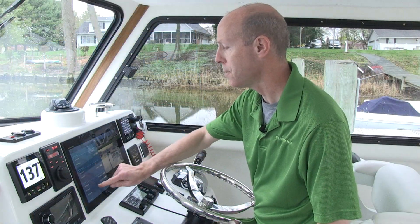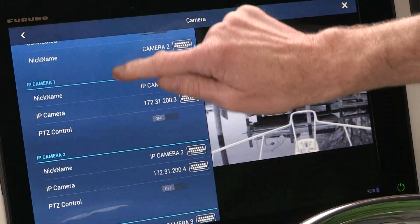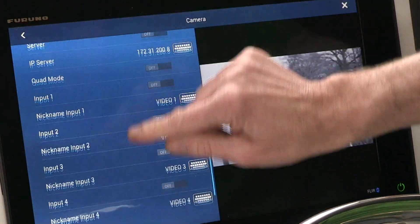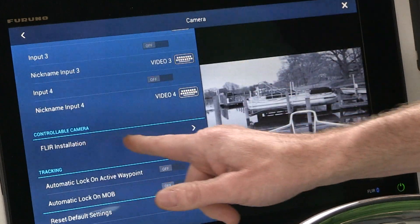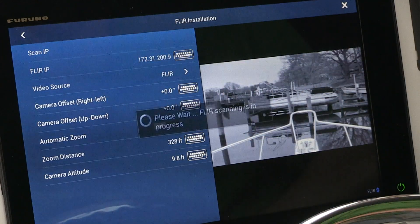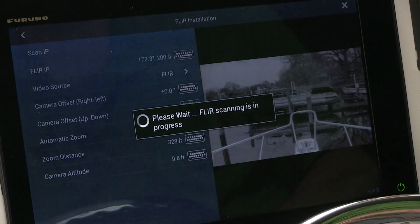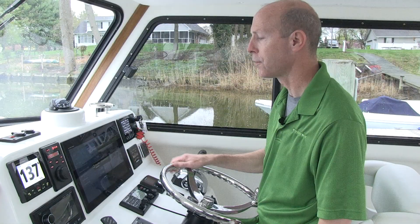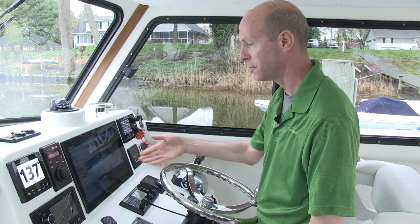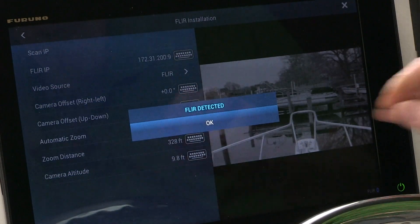I'll come back out to the main menu, scroll down to the bottom, and do a quick FLIR search. We'll come down here to the controllable camera FLIR installation and tap on the drop-down box. The very first box you come to is Scan IP. We're going to tap on Scan IP. You'll see it run through a quick scan, and as soon as it's complete it will say FLIR detected. We'll just tap OK.